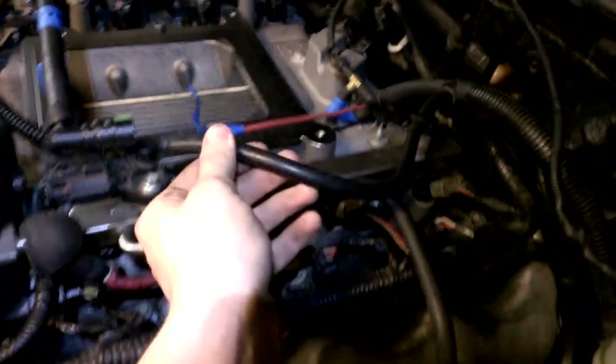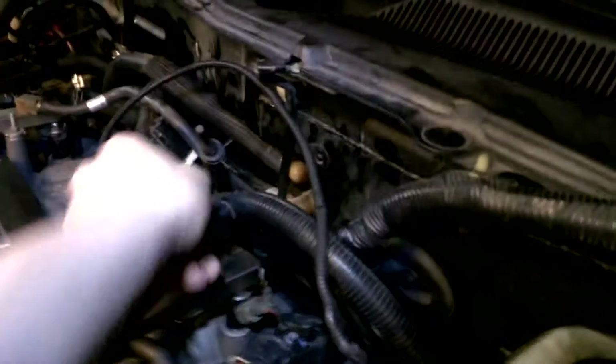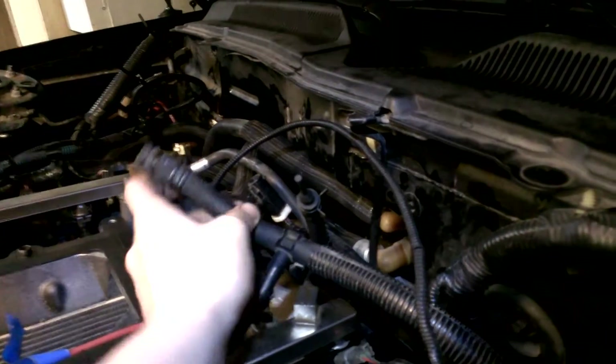This used to go to the fuel rail right here, so this will go to the bypass valve on the supercharger. This will go to one of the elbow spots.